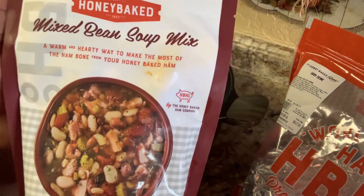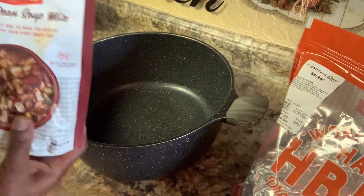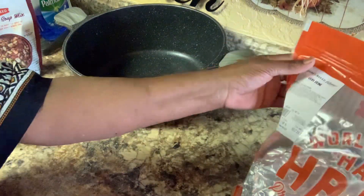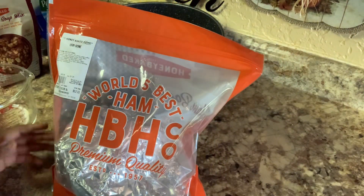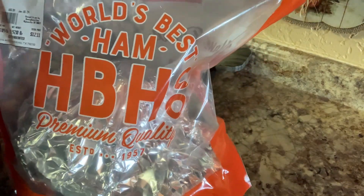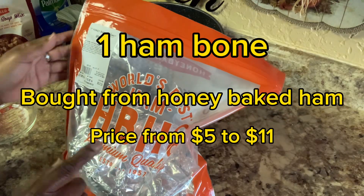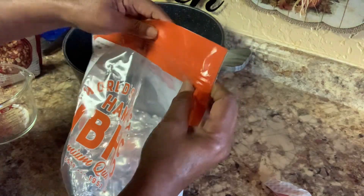Now this is it right here. Make sure you get this. I'm only using two because I don't have a big family. My mother called all of us over and told us to come get some. They have this ham bone part there — it's the bone part. And you take this. I'm going to open it up now because I haven't opened it up yet.